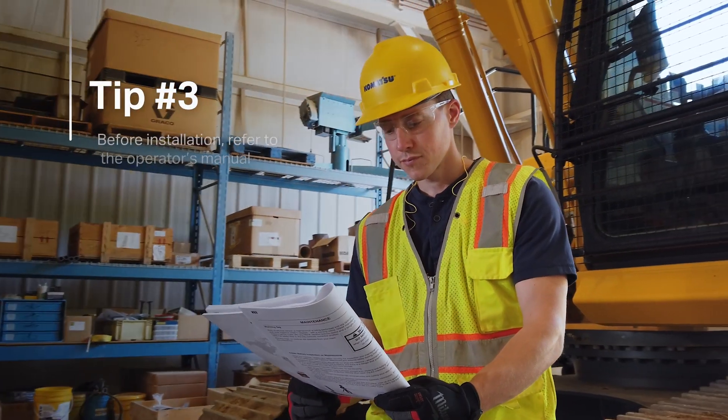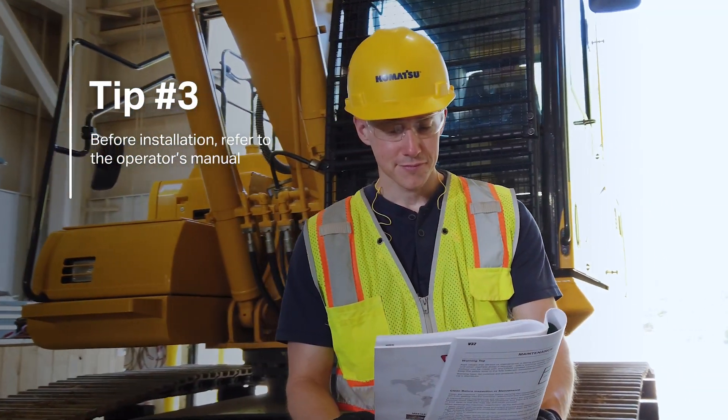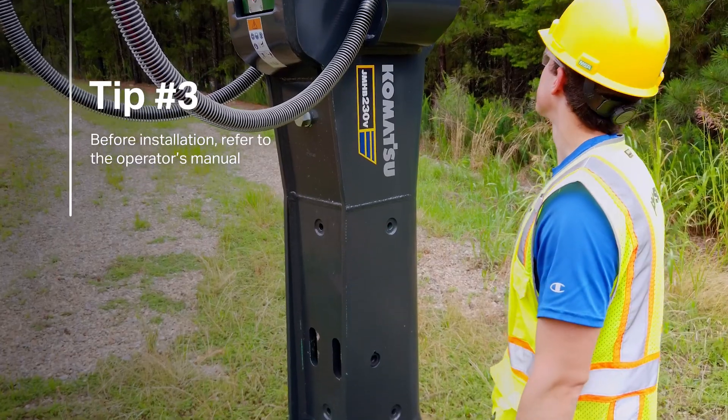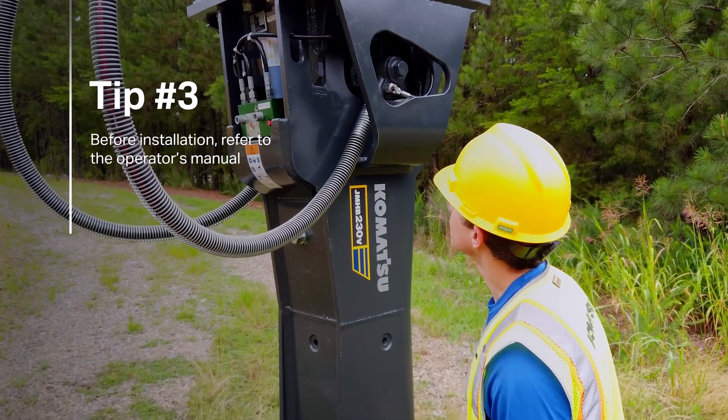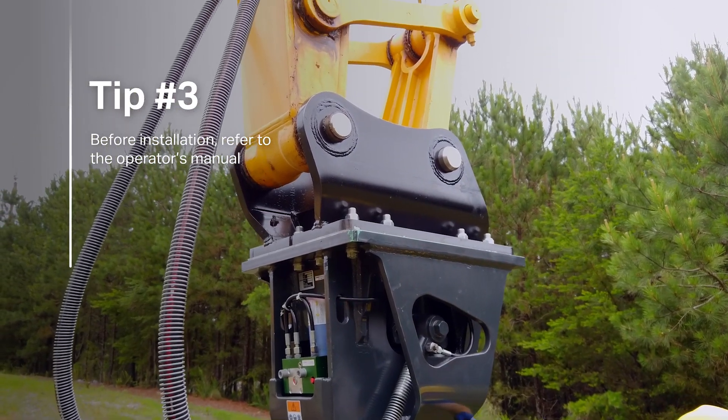Before installation, refer to the operator's manual or check with the dealer to see that you have the right size excavator with the capabilities to handle the hydraulic breaker attachment. This includes choosing a carrier with sufficient hydraulic power.